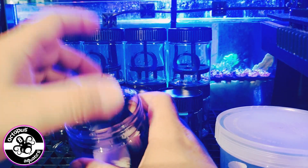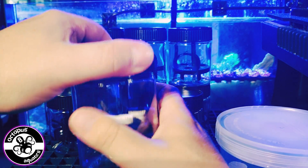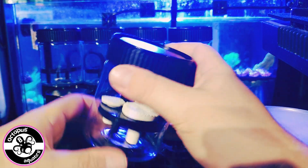You would fill it up with water, put your frags in, and put your lid on nice and tightly to get the seal. And your frags will not get damaged in transportation.